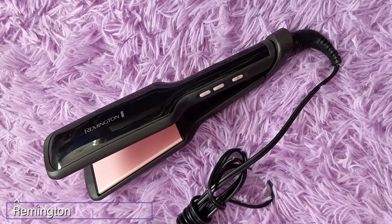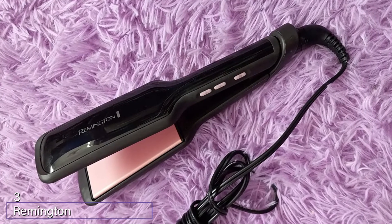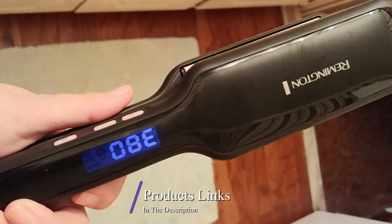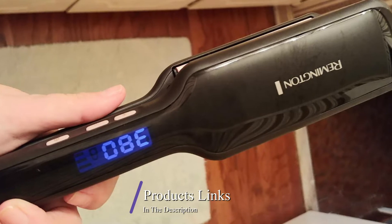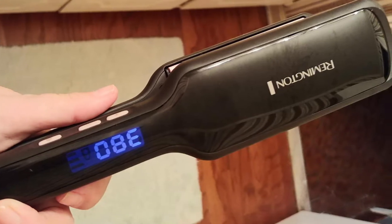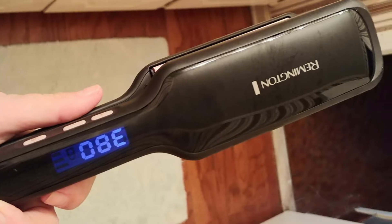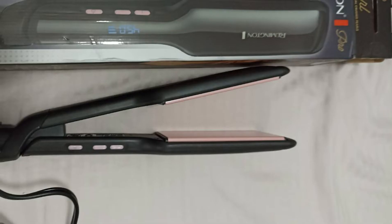The number three position is held by the Remington S9520 Pro 2 Pearl Ceramic Flat Iron. This is another affordable flat iron with adjustable heat settings. It heats up super fast in only 15 seconds. The digital controls let you choose between nine different temperatures up to 450 degrees — just hit the plus or minus buttons to choose what you want.